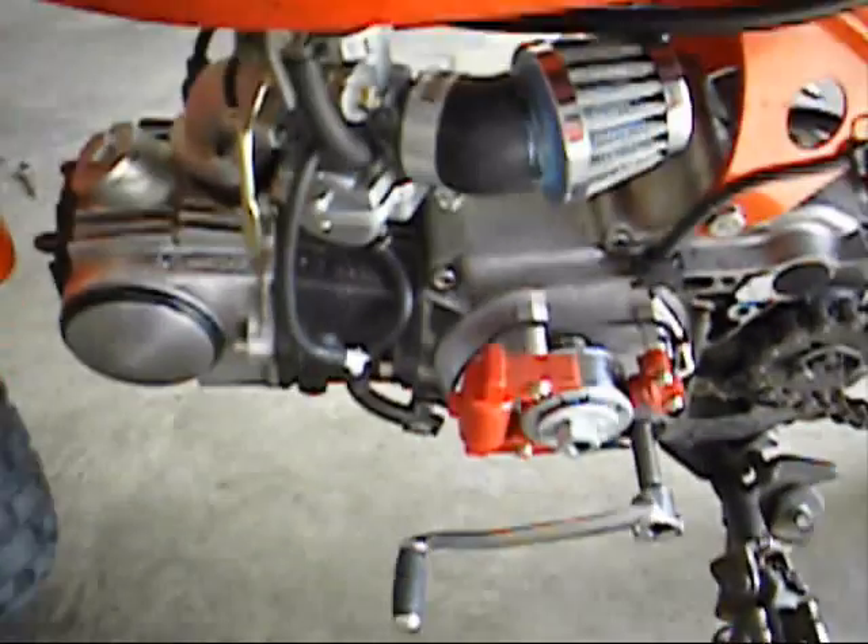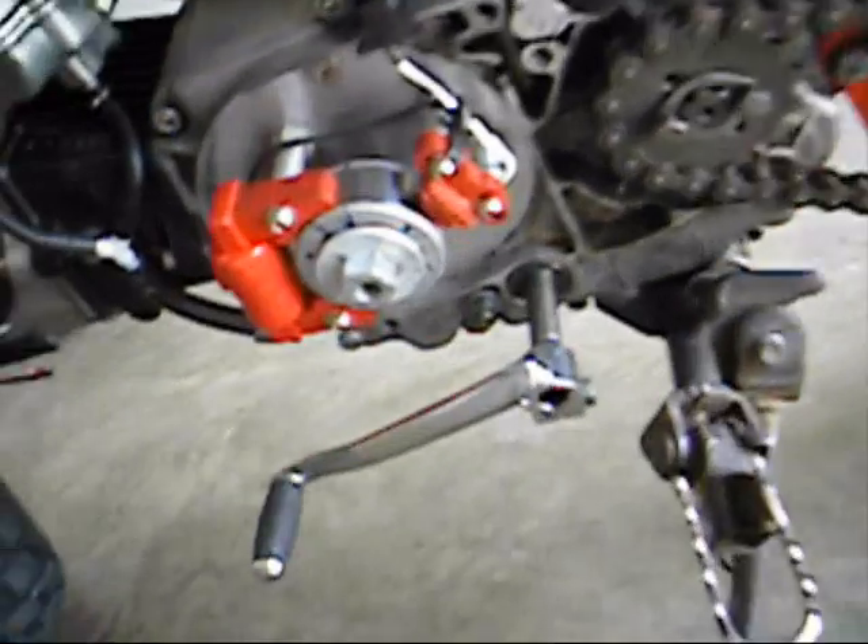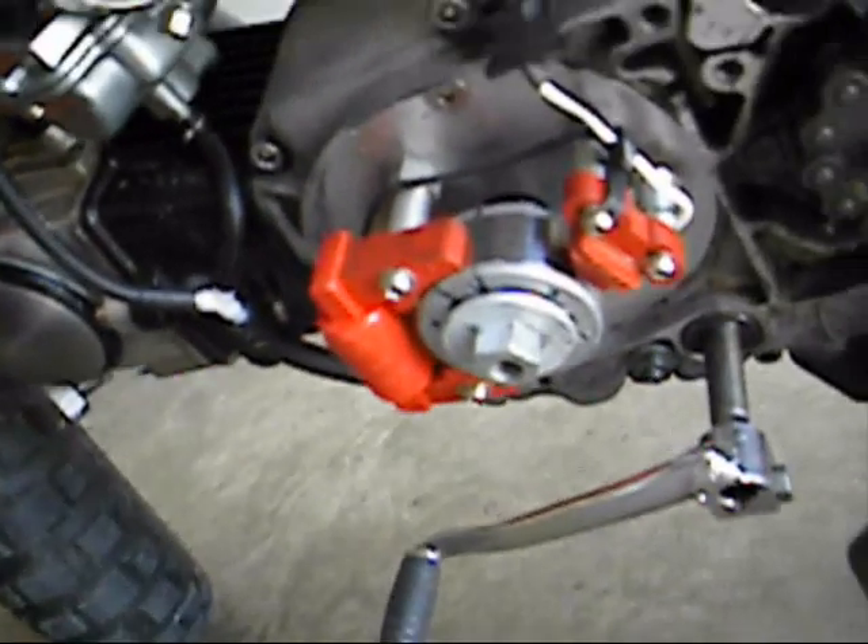My points motor revs higher than that. The rev limiter is kind of low, I think. It used to be able to rev probably 10 or 11 thousand, but now I'm not sure if I'm even getting 9 thousand with this inner rotor kit.